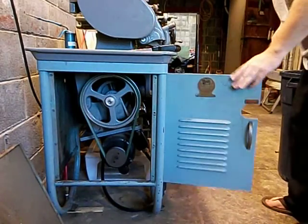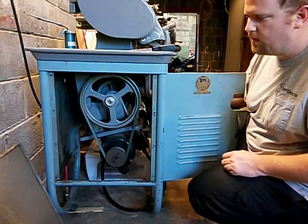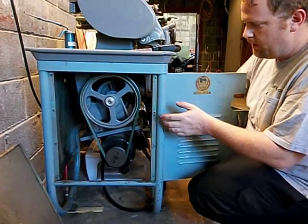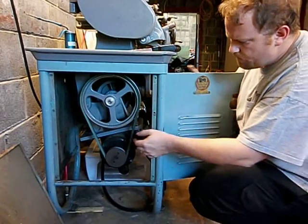This is a short video for Capital Crew to explain the speed change mechanism. I have the side panel off, but this does not need to be off in order to change the speeds — I just have it off so the camera can see in here.